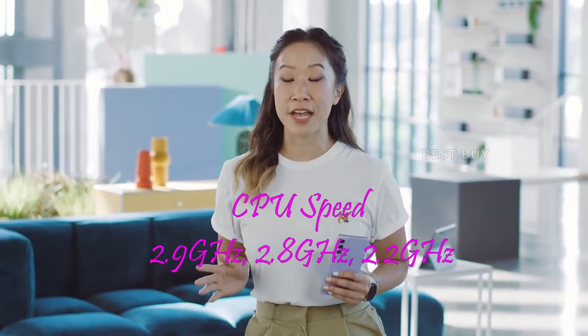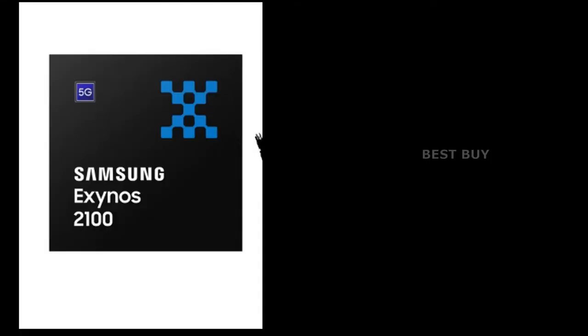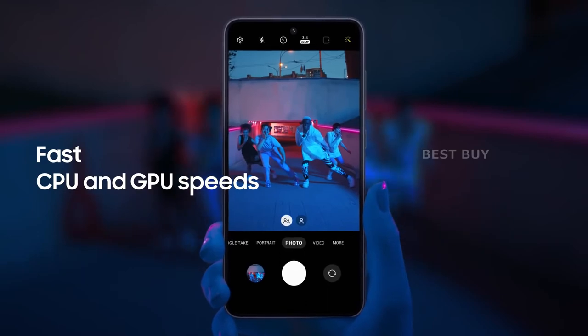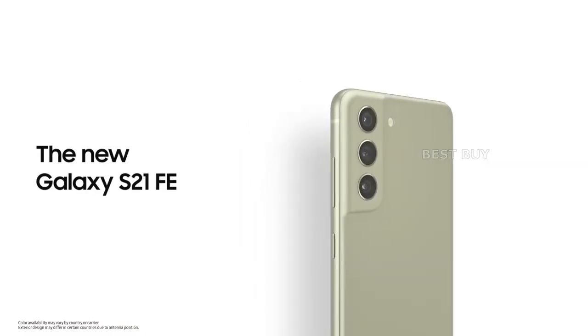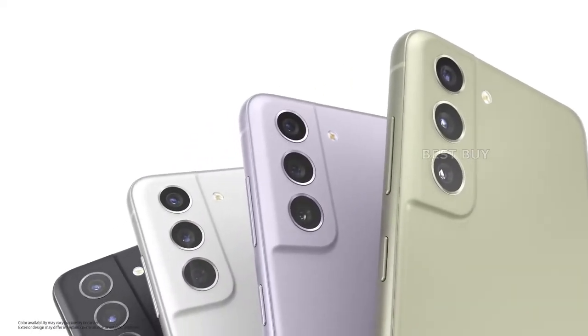The chipset will be the next significant change. The Exynos 2100 chip in the Samsung Galaxy S21 FE 5G is the same as in the company's flagship S21 series. We were hoping to see the Qualcomm Snapdragon 888 in the Indian variant of this phone, as it is in some global variants, and especially since the Snapdragon 865 was used in the Galaxy S20 FE 5G.